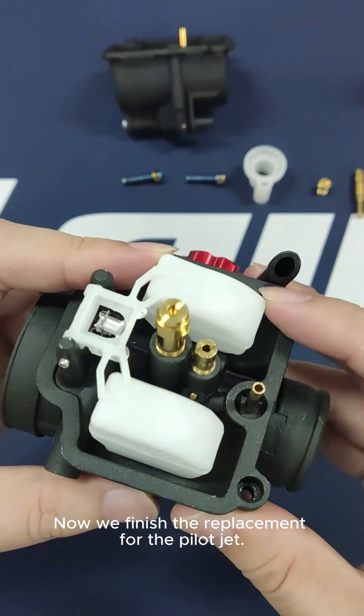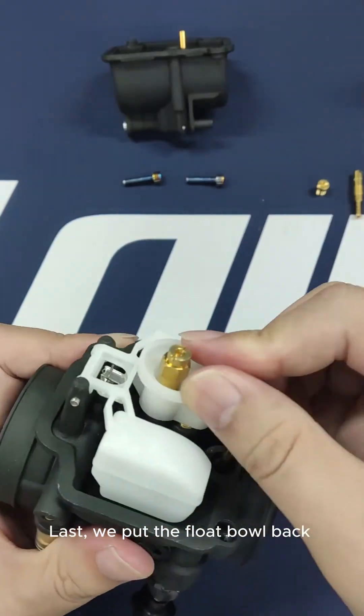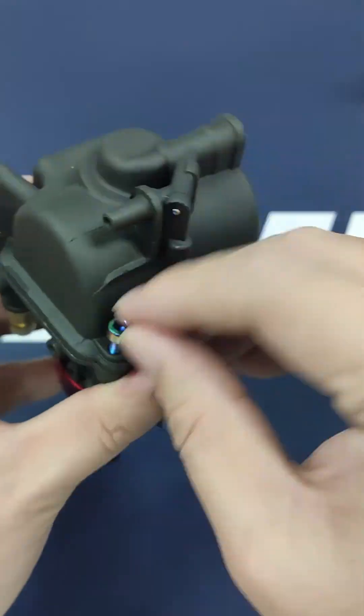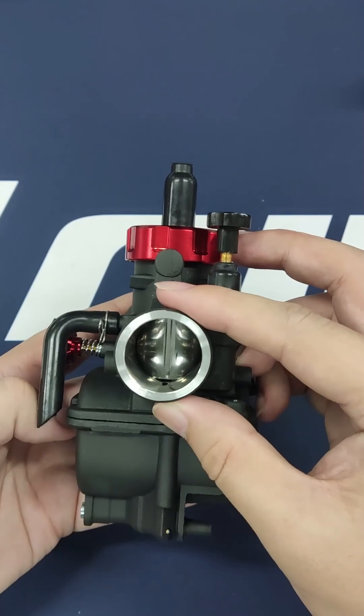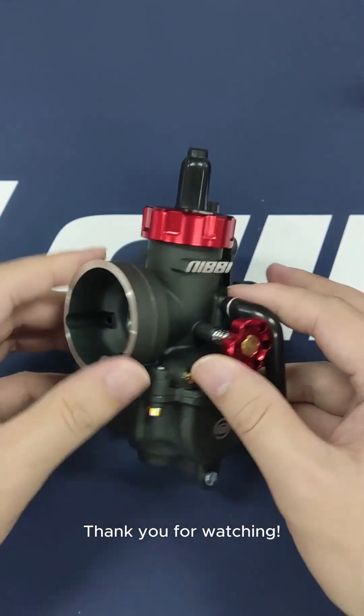Now we finish the replacement for the pilot jet. Last, we put the float bowl back on and finish the whole replacement. We hope this video helps you understand how to choose and replace the main or pilot jets you need. Thank you for watching.